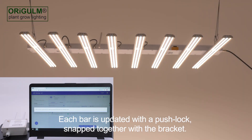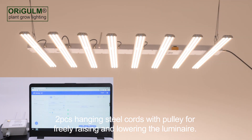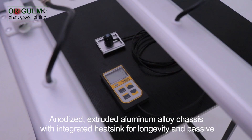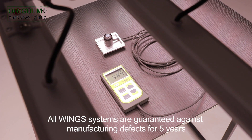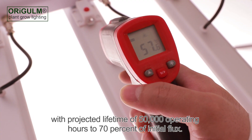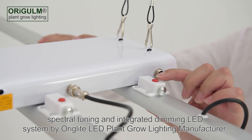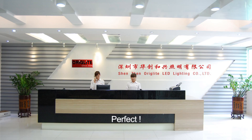Each bar is updated with a push lock, snapped together with the bracket. Two pieces hanging steel cords with pulley for freely raising and lowering the luminaire. Anodized extruded aluminum alloy chassis with integrated heatsink for longevity and passive natural convection thermal management — no fans or moving components. All wing systems are guaranteed against manufacturing defects for 5 years with a projected lifetime of 50,000 operating hours to 70% of initial flux. Spectral tuning and integrated dimming LED system by Auriglight LED Plant Grow Lighting Manufacturer. Perfect!